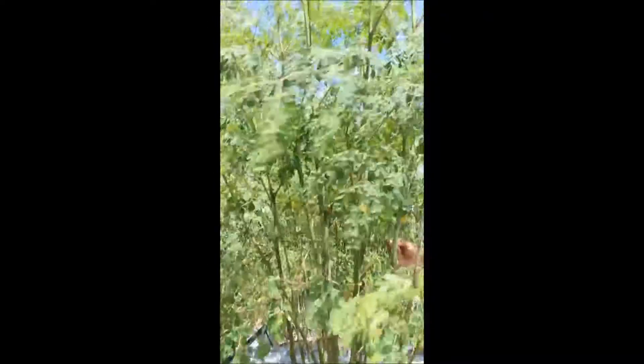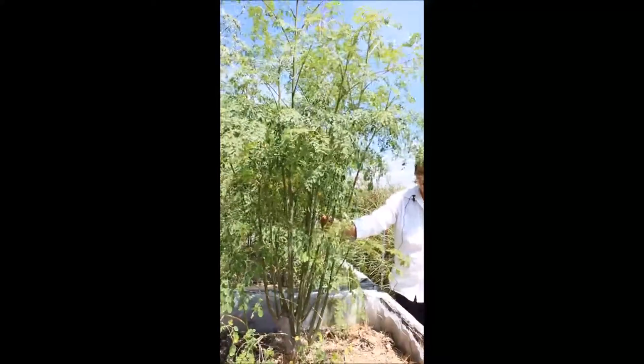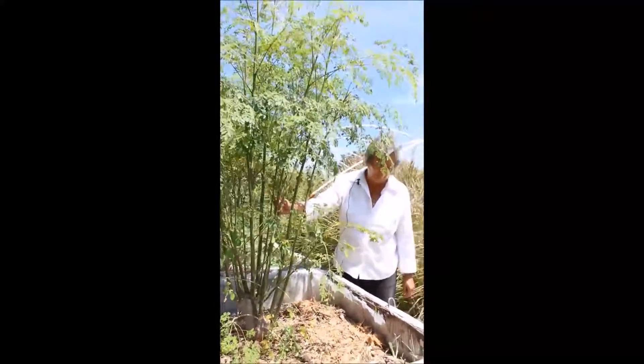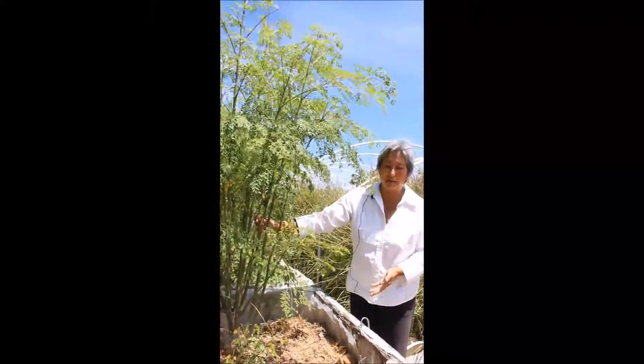This is how to trim it down and the reason we encourage people to trim it down. Because in most areas, unless you're living in the tropics, you don't have a full season. So you want to have the most amount of leaf production in your growing season as possible, and this is the way to do it.